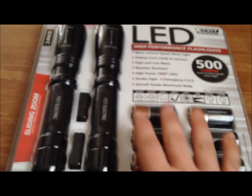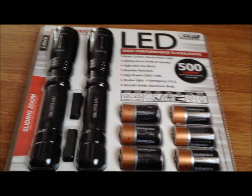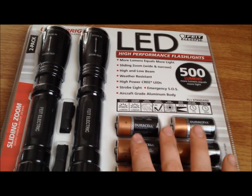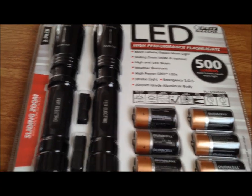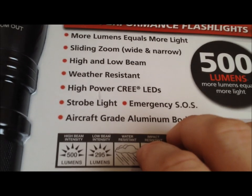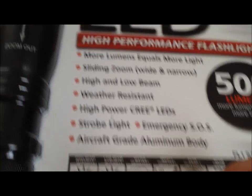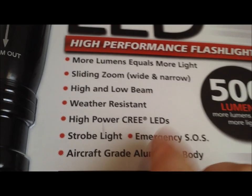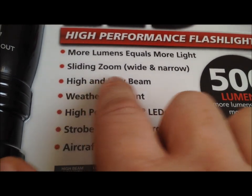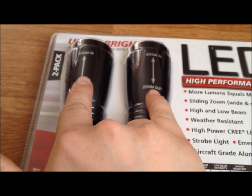This is just a tabletop review. When I get fully into these flashlights and see how they work and can honestly swear by them as the greatest thing since sliced bread, I might actually do a giveaway on these — not sure, depends on how much they impress me. Back to the spec list: high-power actual true Cree LEDs, so they're going to last you pretty much a lifetime. Weather resistant, high and low beams along with the strobe and SOS. Now this is what I wanted to show you also — sliding zoom, wide and narrow beam.